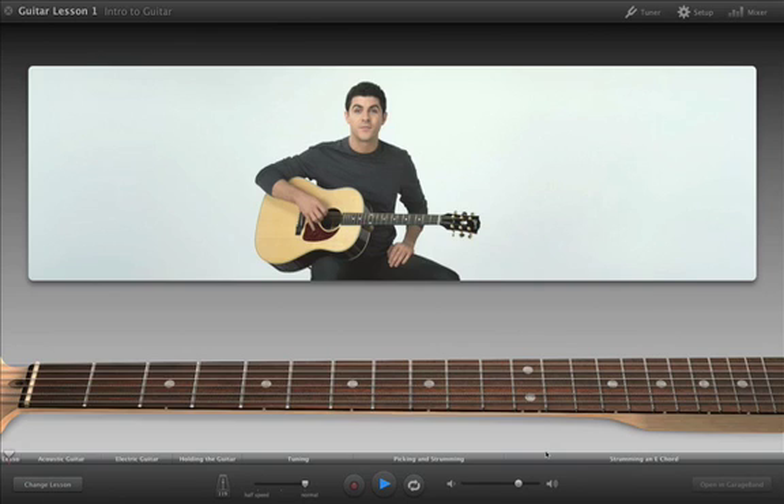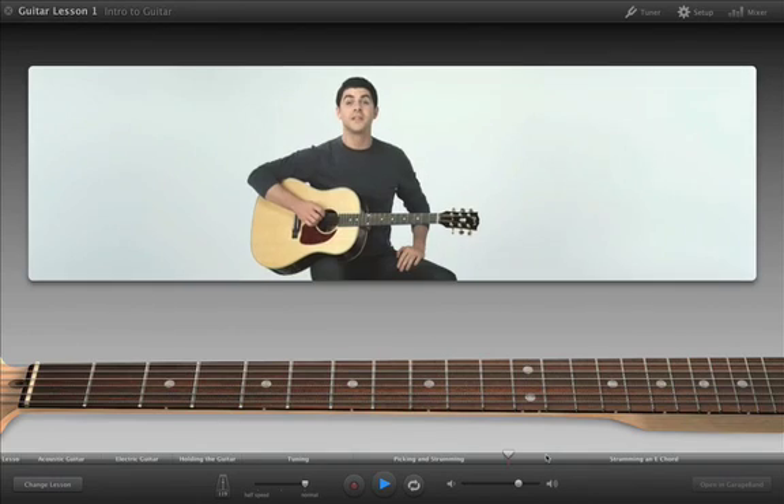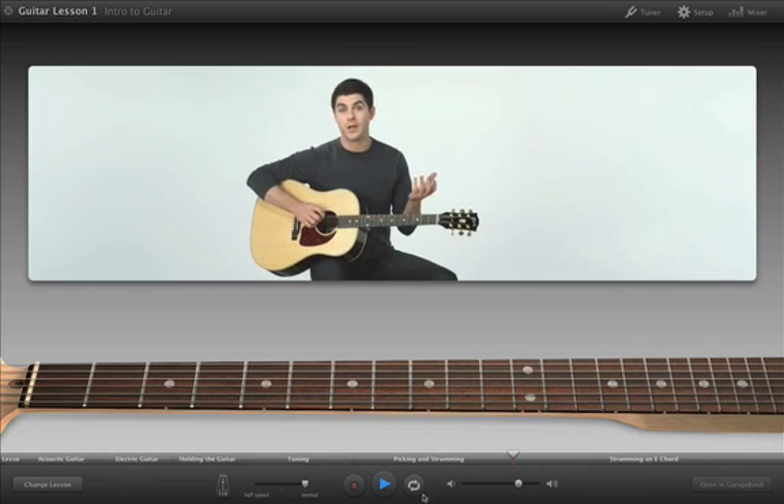You can jump directly to different sections by clicking on the timeline, and you can repeat parts that you want to practice by clicking the cycle button.